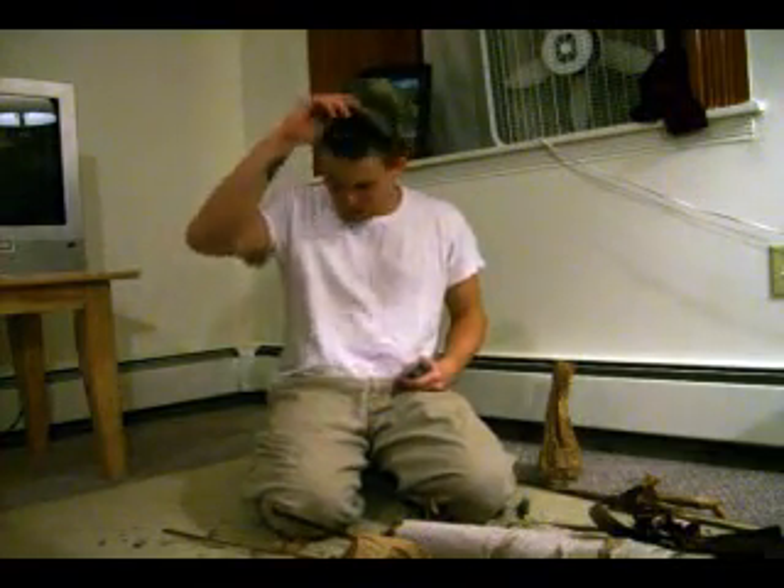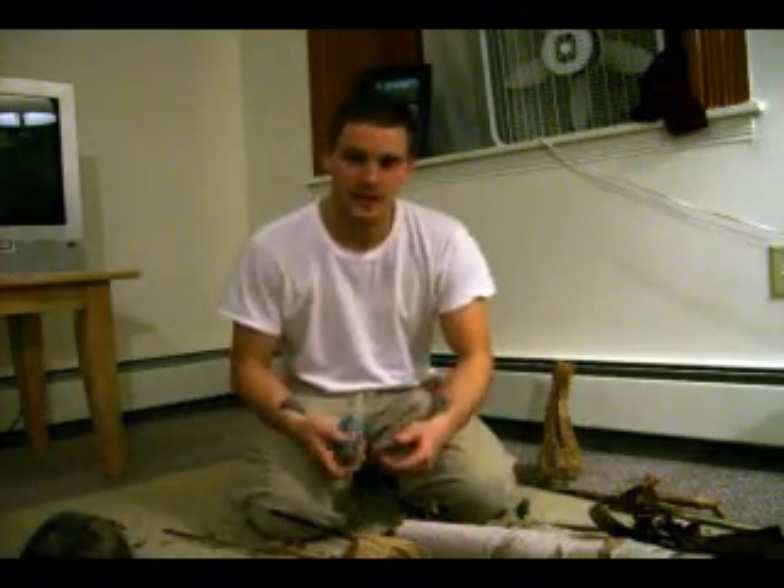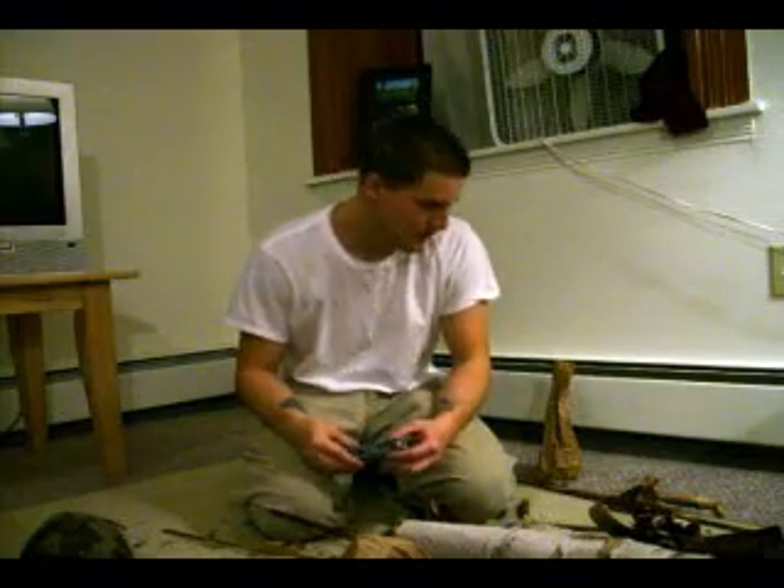Joe from SurvivalTheWild.us here. I finally got internet back so I can start making videos again.